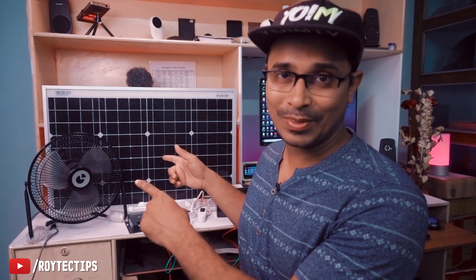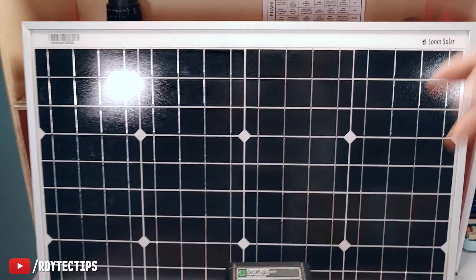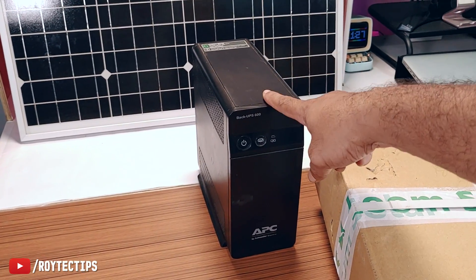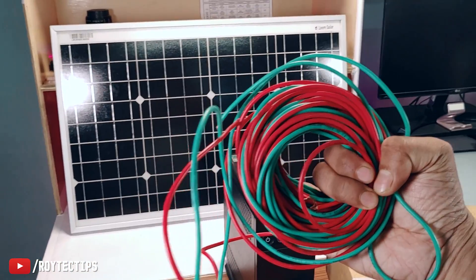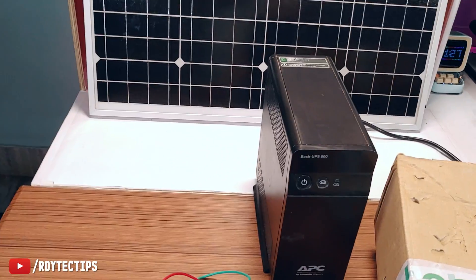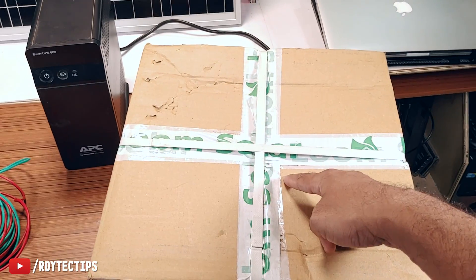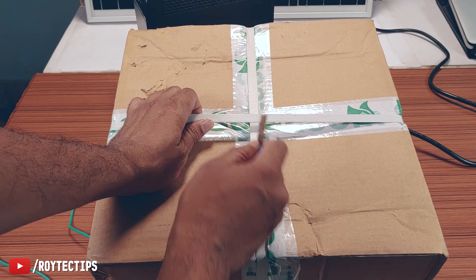For this project I need a solar panel — here is the 50-watt panel from Loom Solar. I need a battery from this old UPS, which has a 7.2 ampere-hour battery inside. We need some wires — about 10 meters of 1.5mm wire to connect the solar panel to the charge controller. Inside this box we have the charge controller and two tube lights — let's unbox it.